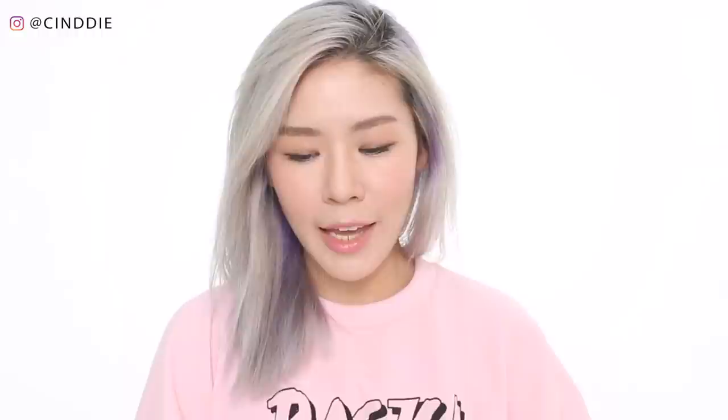In this video I'm going to be using all three shades on my face. I'll be using light green on my cheek area, rosy pink on the other side of my face, and light purple on my forehead.